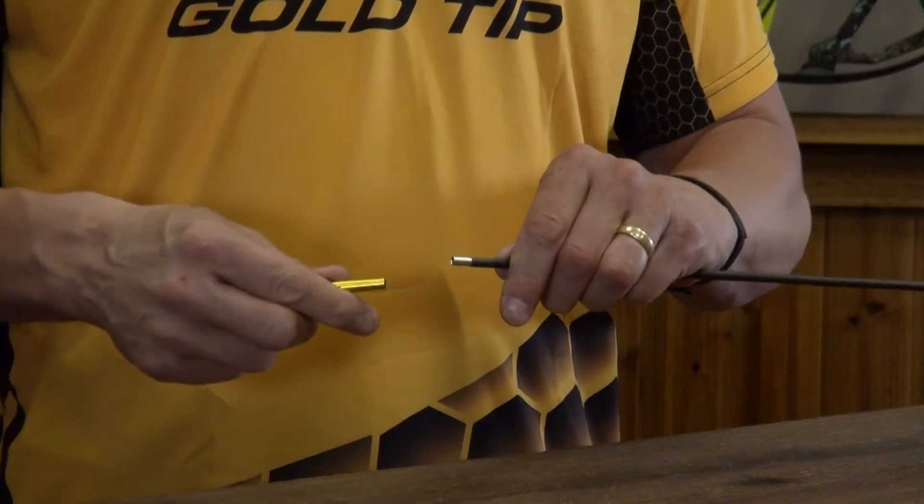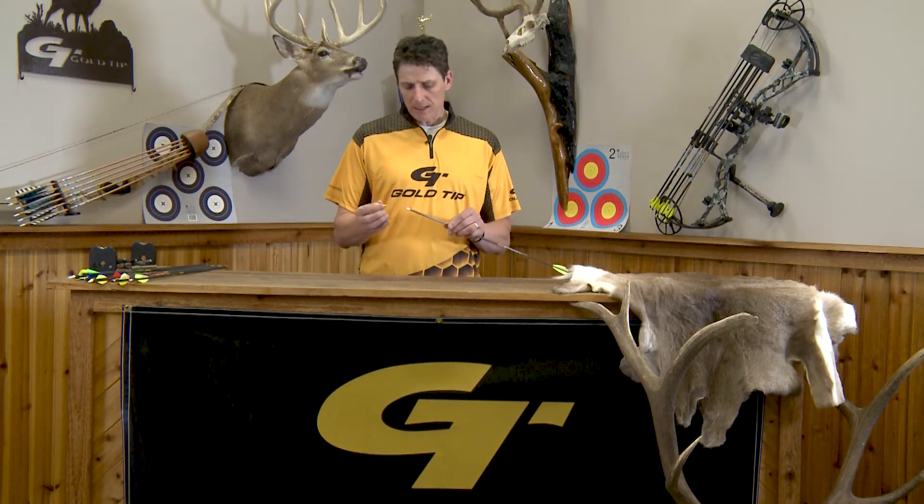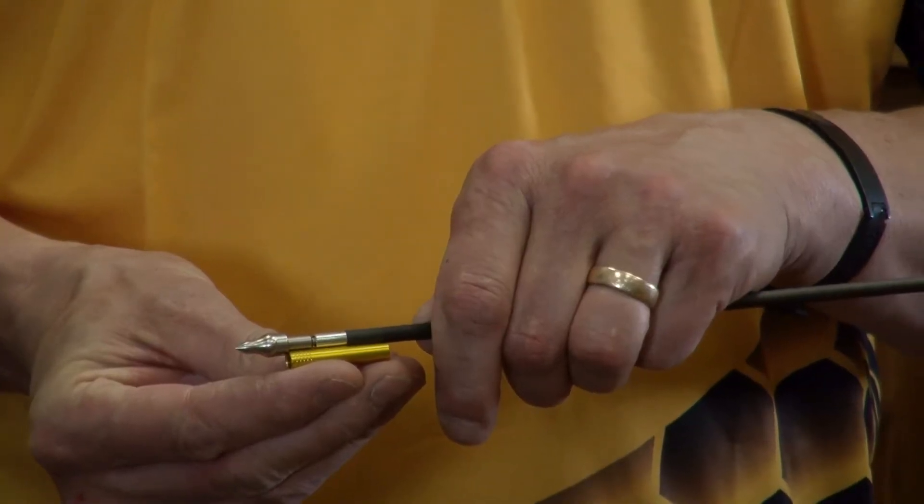It has a unique two-part insert system, very unique and patented by Gold Tip. This allows us to screw a broadhead onto the end of a small diameter arrow, but yet use the collar to shore up that connection point and make the end of that arrow very durable.